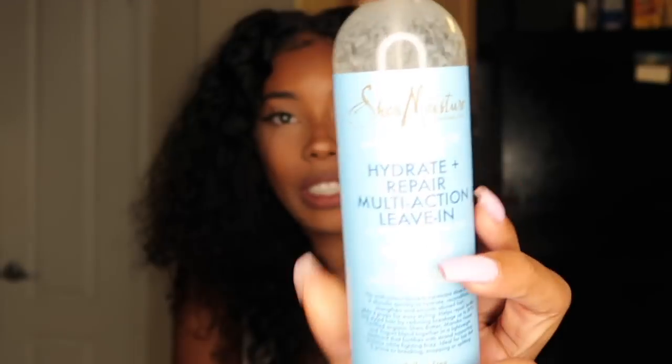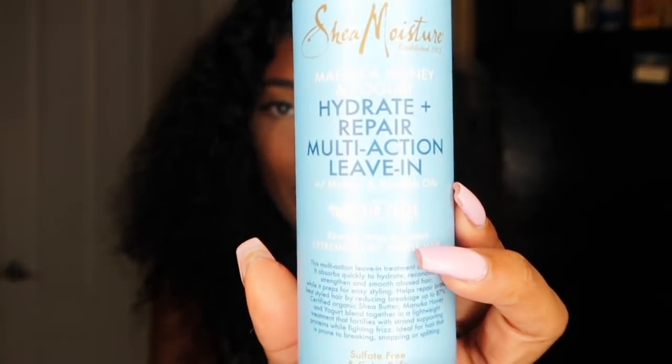What else did I want to tell you guys? I didn't put anything in this hair besides the new Shea Moisture — I don't know if this is in stores yet. This leave-in is bomb, not even just for wigs but for your natural hair. I'm going to do a video on it soon if you guys want to see. But yeah, this whole line is bomb. This is the only thing I put in this hair. I let it air dry and then I combed it out with my hands to get it all big like this.